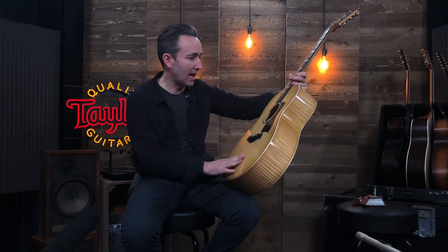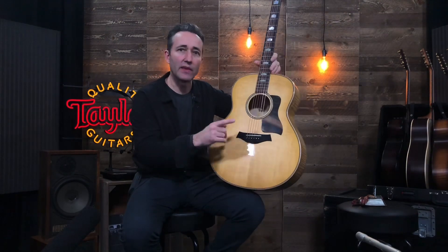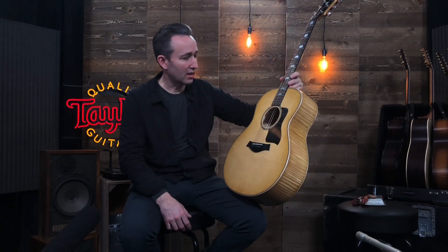New guitars from Taylor — we've got the 618E and the 818E, rosewood or maple. Very, very cool. Soon to be at Music Villa, so check it out at musicvilla.com.